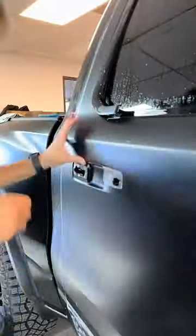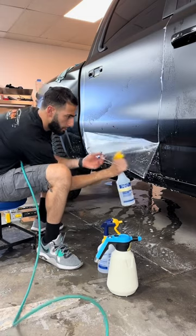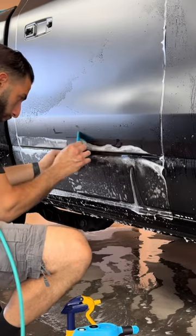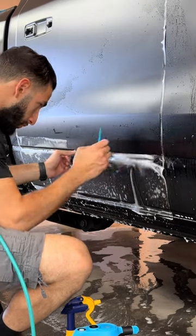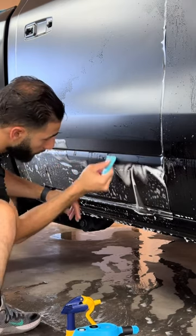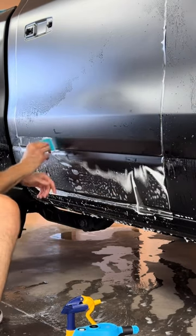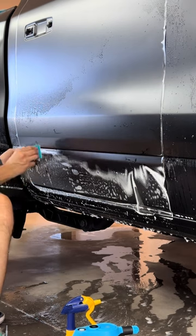We're then going to install the new film, and I'm going to stop right at that bottom body line and show you guys exactly what to do. In that crevice, you actually want to use a little bit of insulation gel rather than just soap water and your tack solution. The reason for this is that the gel works as a two-in-one mixture — it isn't soapy enough to keep moving around, and it's not tacky enough to pre-tack, which could potentially leave water bubbles behind.